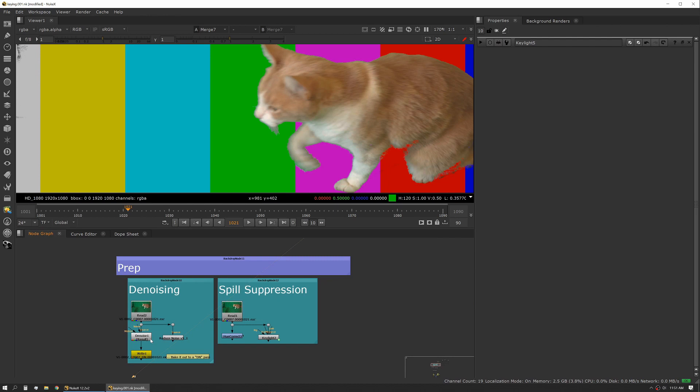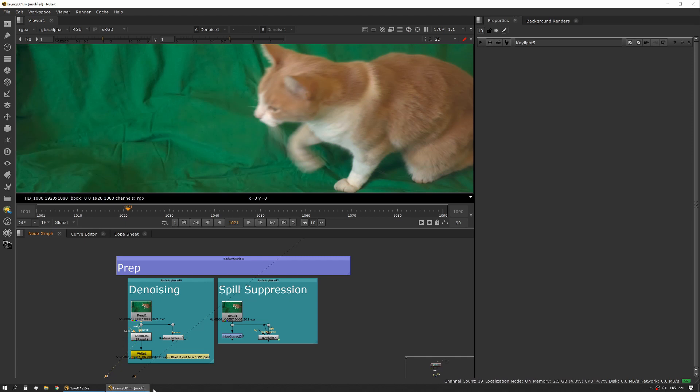The first really big one is denoising. I highly recommend always denoising anything that you're going to pull a key on. Nuke has a good denoiser, and I also like using Neat Video's Reduce Noise — I find it gives really stellar results. Don't be afraid to bake out that pass. Once you've denoised your footage, go ahead and render that out and use that as another pass.